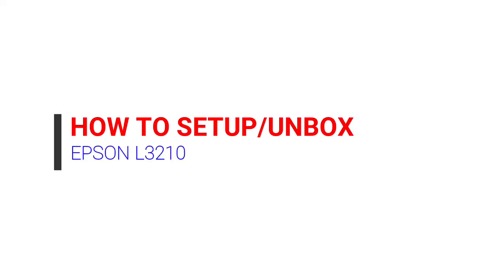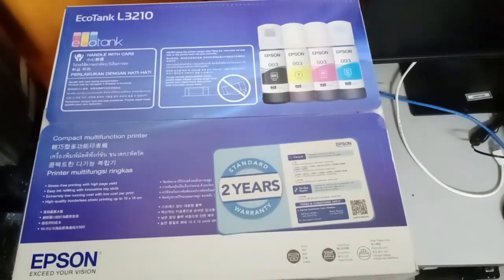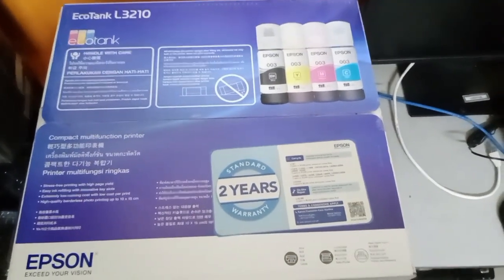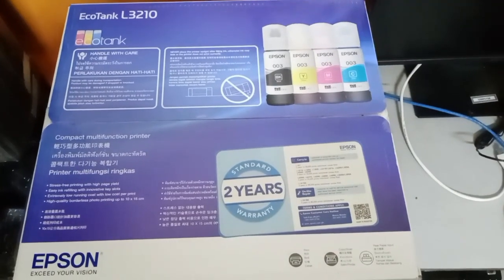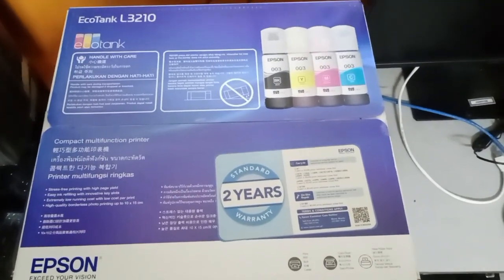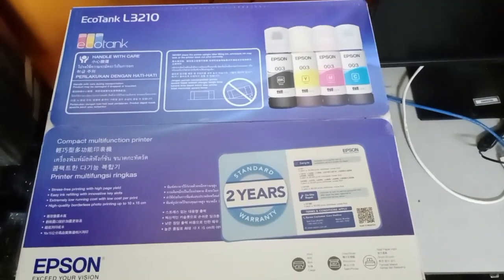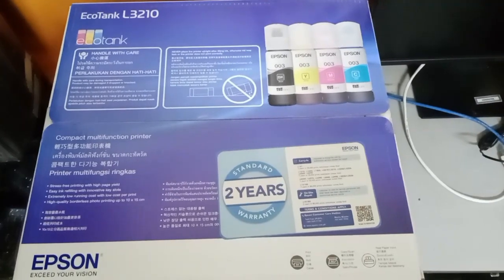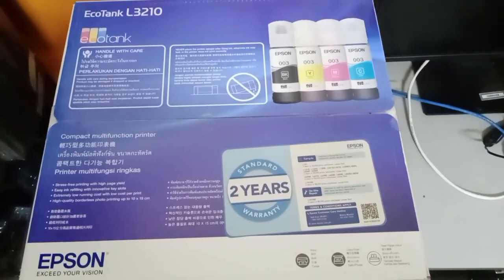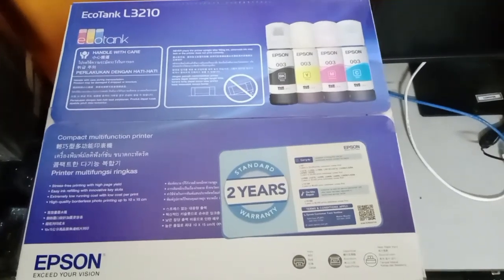Hi guys, welcome back to my channel. So in this video, I will show you how to set up a new Epson L3210. This printer is a multifunction printer — it can print, photocopy, and also it can scan.